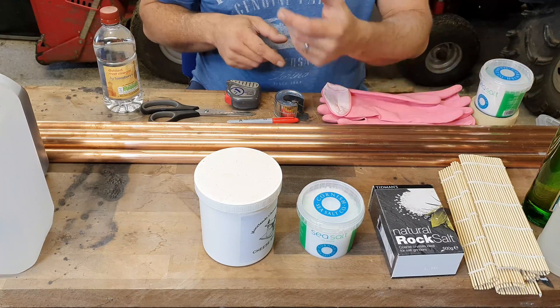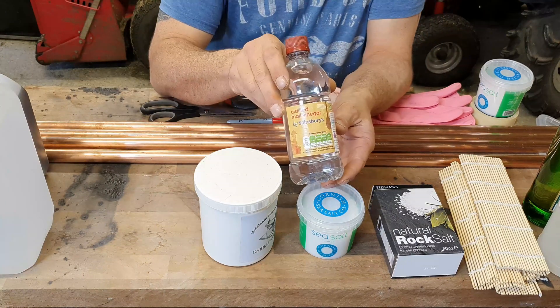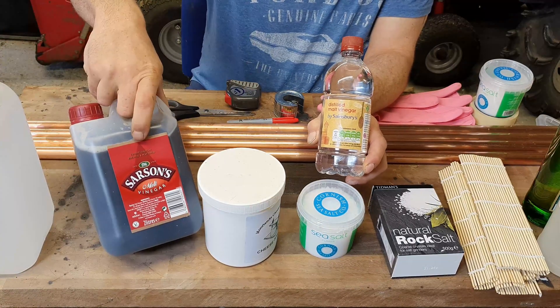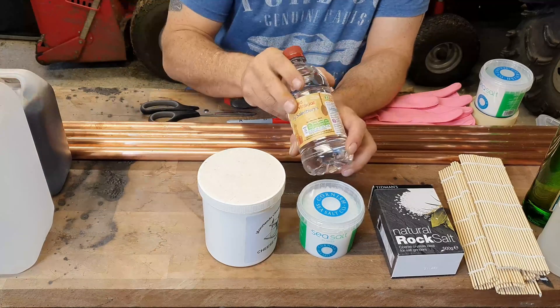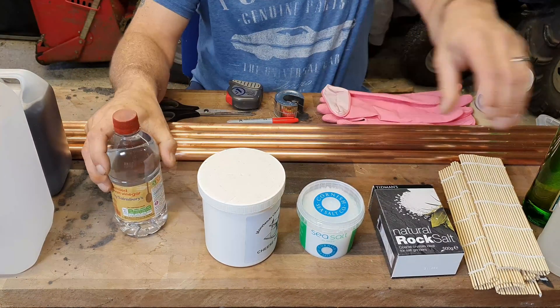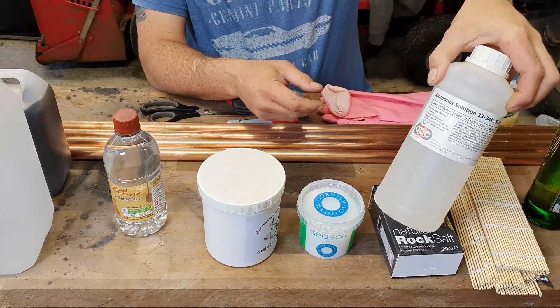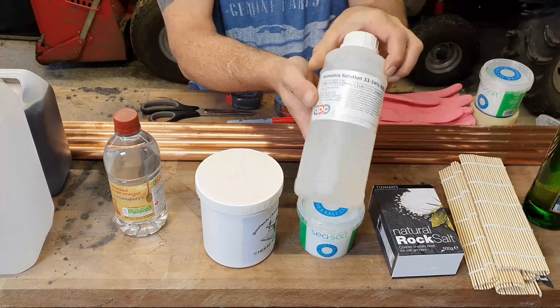I'm going to use white vinegar to start with, and I'll do another one later on with malt vinegar to see if that comes out a different colour. This is the ammonia I've got — it's 34%. It absolutely stinks, you don't want to go anywhere near it.